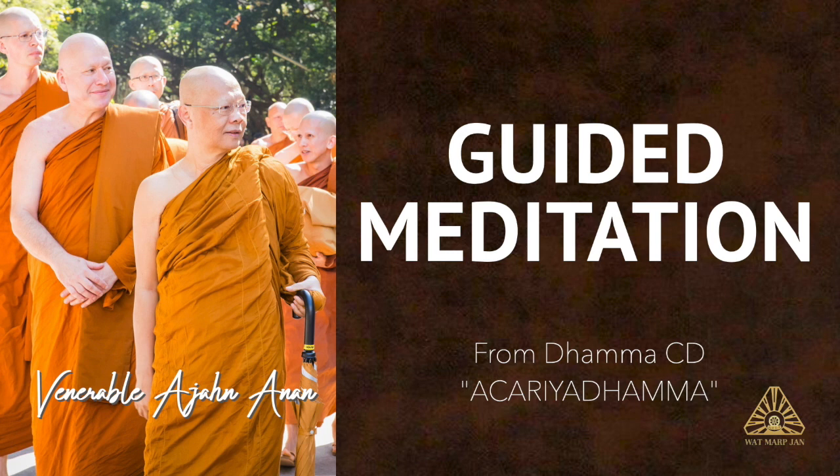Breathe in, recite silently in your mind, Buddho. As you breathe out, recite Dho. Or if you don't wish to use this Bharikama, this mantra, that's okay.